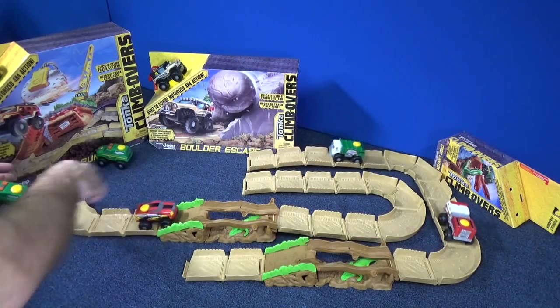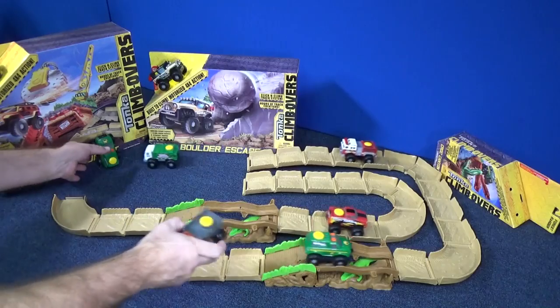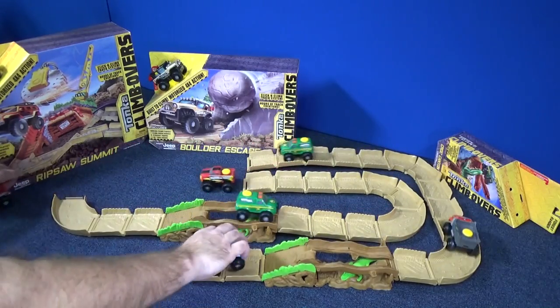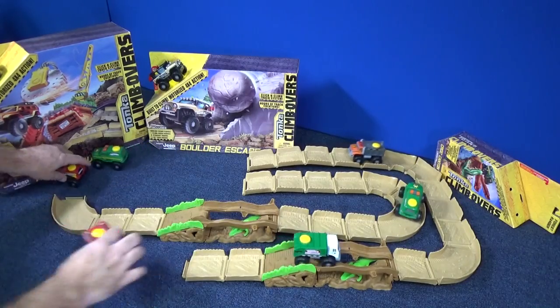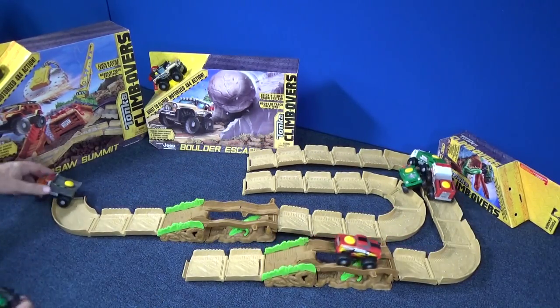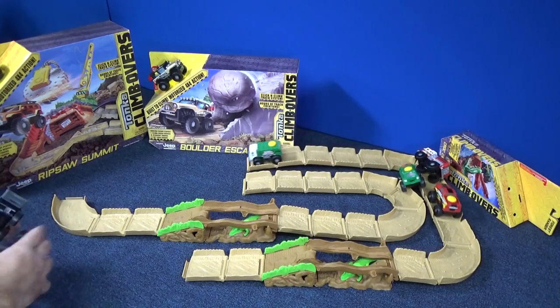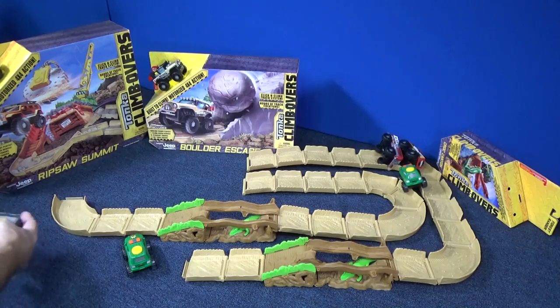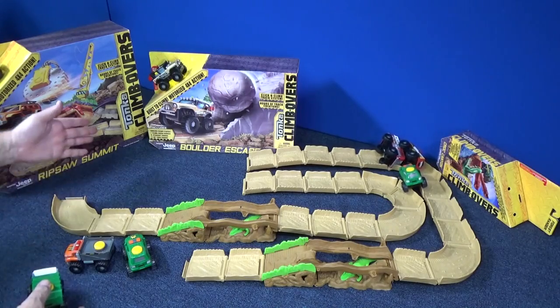Thanks for sending the replacement. Even though the issue is the same — as you can see, once in a while they still get stuck on that part — I can now go ahead and review Boulder Escape and Rip Saw Summit. I was waiting for this replacement to come in before I did those two reviews, and now I can get to those.